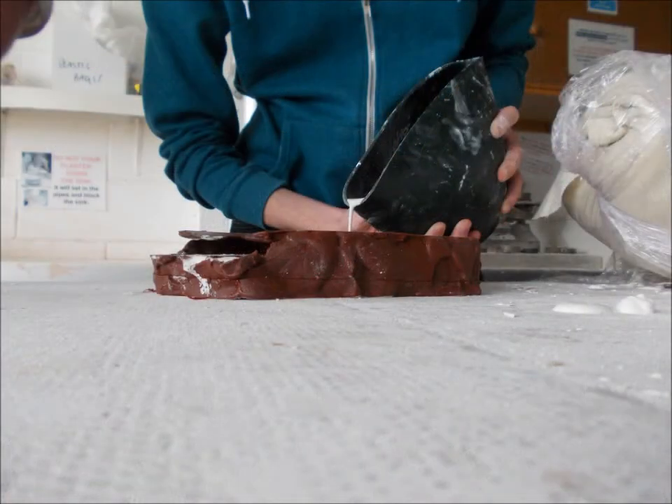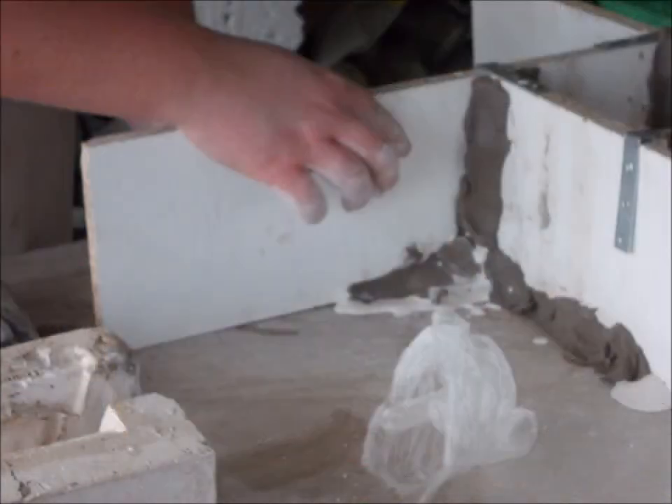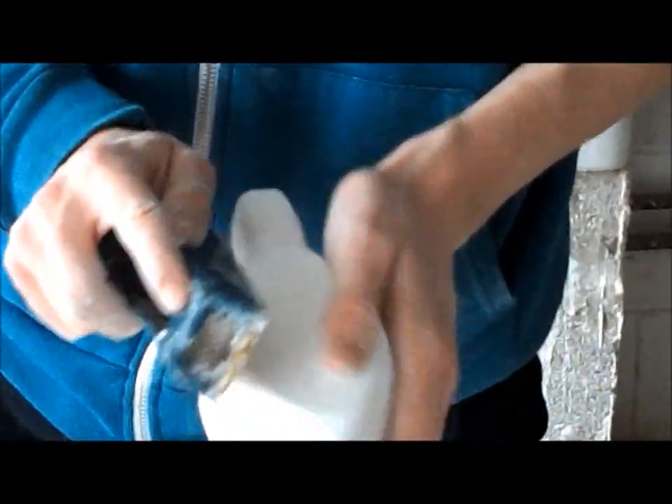I really enjoyed making a surface pattern because we got given a word out of an envelope. Mine was a grouse and we just had to get images of it, do spontaneous drawings and then put them into a repeat pattern. It's just a new thing that happened.